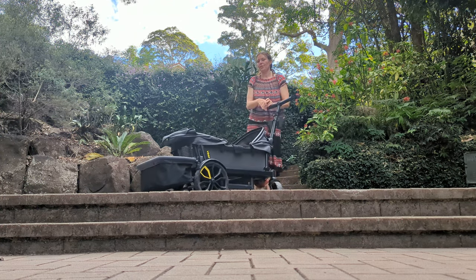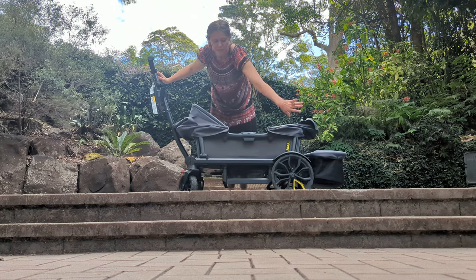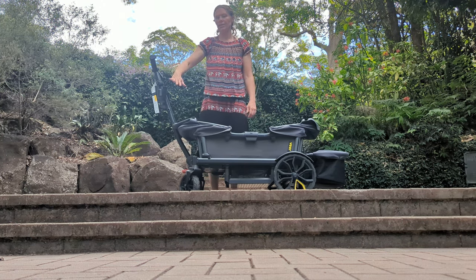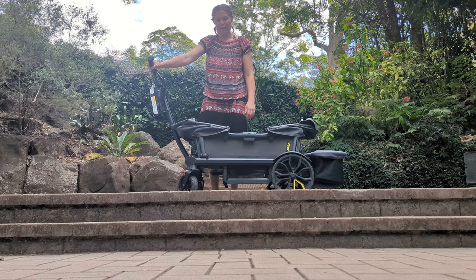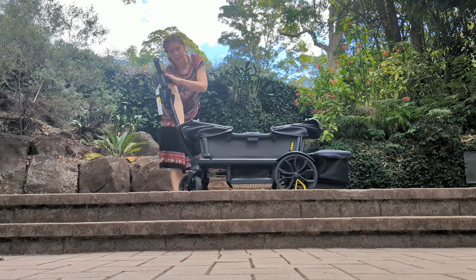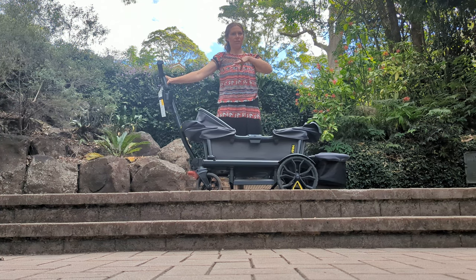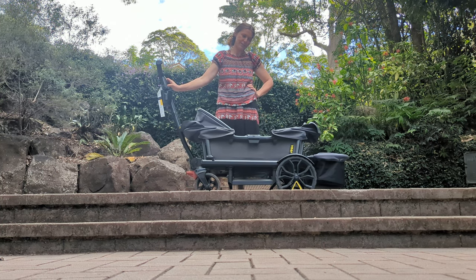Other extras worth mentioning: they have sidewall kits to make this look pretty in all different colours. In America you can get different coloured canopies, but I haven't seen that available in Australia just yet. You can now get a little parent console type thing for cups, putting your phone and whatever in. You can also get a cargo net — the Wonderfold cargo net does fit on here. Also worth mentioning, one of those centre cargo nets you can buy for the car — the ones that go between the two seats — they fit quite well. I've seen a few different hacks like that on TikTok.